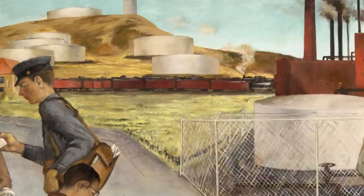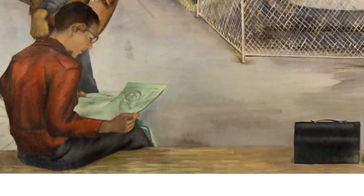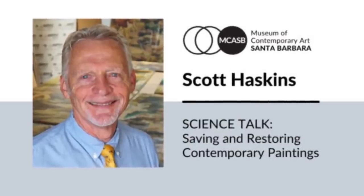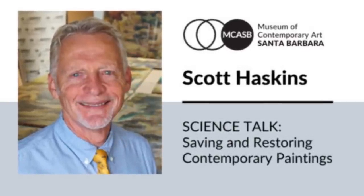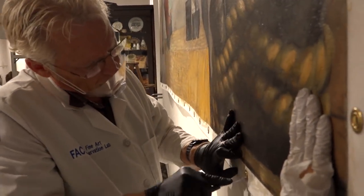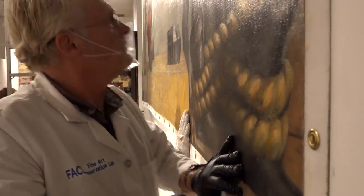One of the more ironic aspects about the mural is that it was supposed to be sent to an art conservator in the seventies, but it never did get sent — even though it was at the post office. When I was approached about this project, I was very excited because we have a long history with WPA murals. I've been working on murals since 1975, and we began looking at different ways to detach murals from walls because of demolition or structural problems.